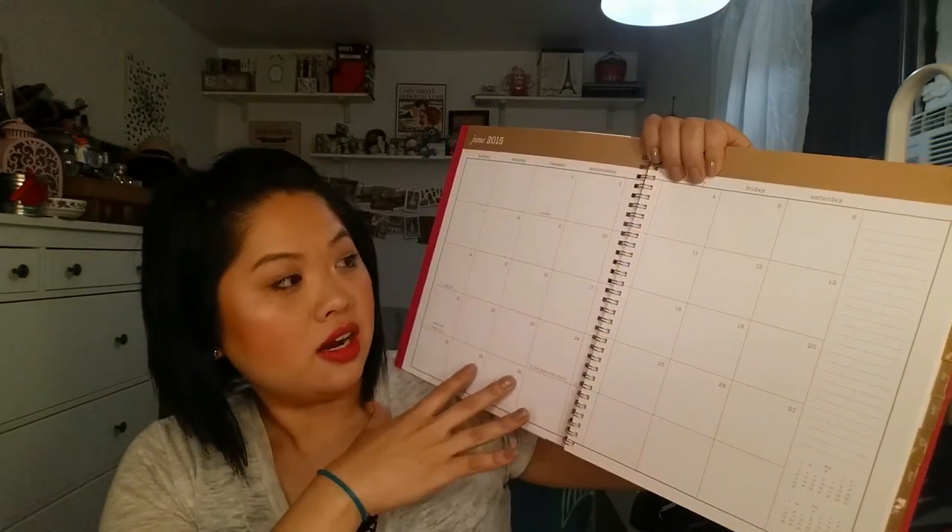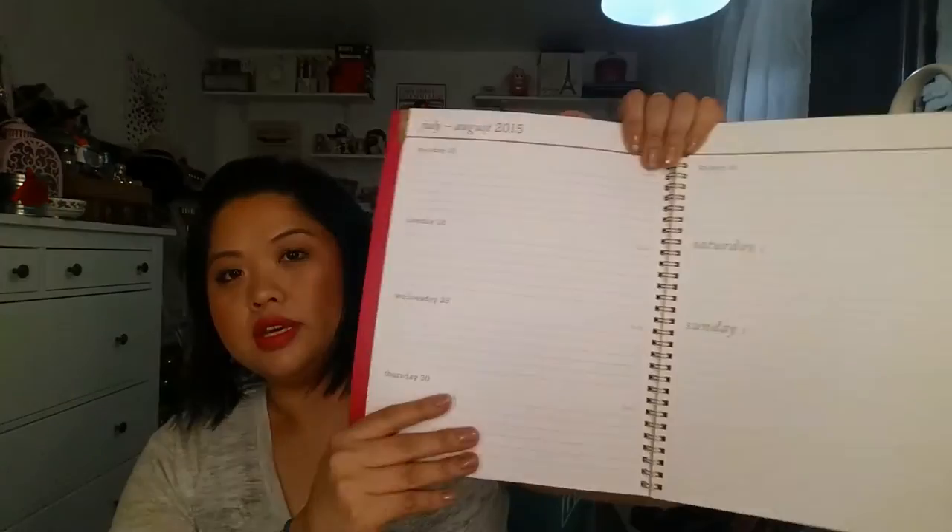Here's the inside — the monthly section is really big with gold and white, and then there's also the weekly layout for when I need more room. I have a bunch of stickers I've never used that I can now use for this. I don't plan to go all out but I do plan to use it for events, YouTube videos, and work. I'm really excited to start — it runs from July to June. I still have a few days left in August so I'm going to start filling it out.